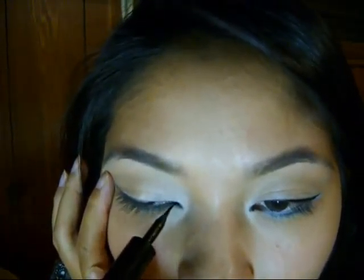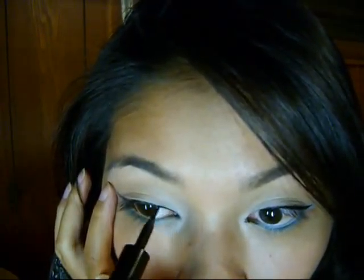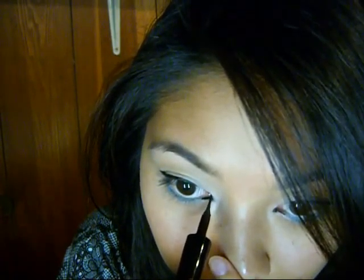After that, you want to line your upper lash line with whatever liquid liner you want to use — this one is the L'Oreal Liner Intense. I'm going to do the inner corner and bring it in a little as well. For white eyeliner, I'm going to use the NYX Jumbo Eye Pencil in MILF, and you're going to want to line your waterline.